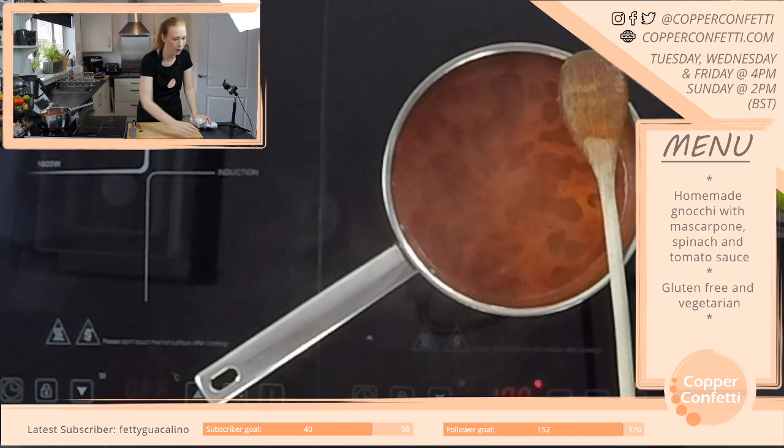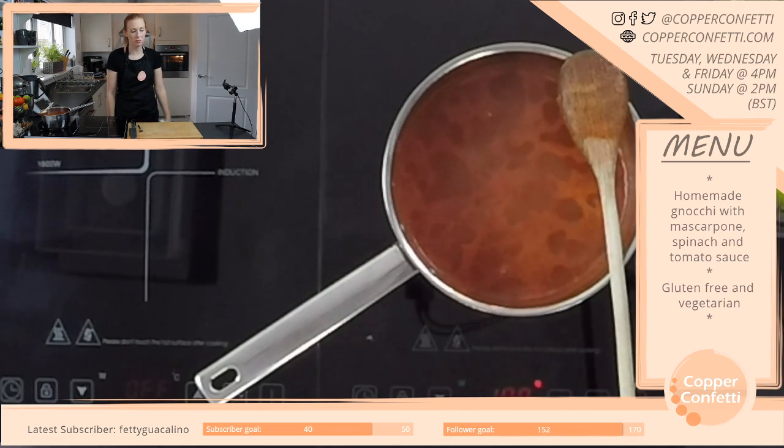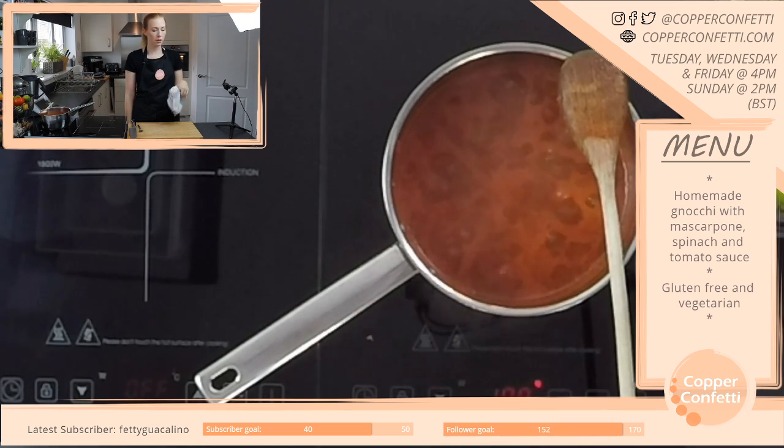What are the recipe limitations? Just no gluten, and no chickpeas because I can't eat chickpeas — I don't want to make something I can't eat. So no chickpeas, no gluten, no sweeteners — though that's not very normal anyway for a recipe. I think that's it.